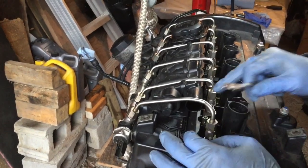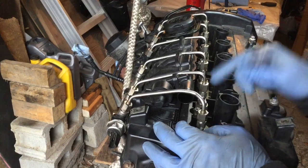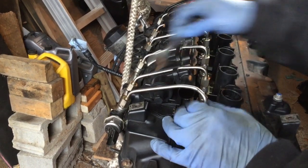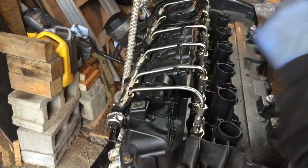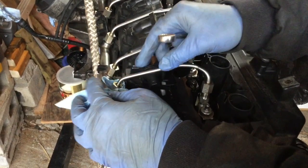Now it's time to remove all of the fuel lines. I'm going to slack all of the nuts on both sides first. I'm going to seal both ends of the little pipe, the injectors, and the injector rail with ziplocs and tie wraps once everything is removed. I'll also keep all the holes in their proper order as they are right now, so it's easier to know which one goes where during reassembly. There should not be much fuel in the lines.